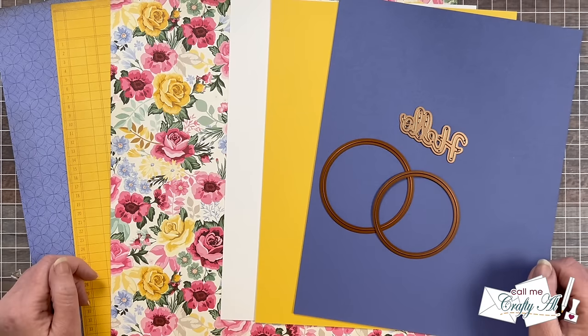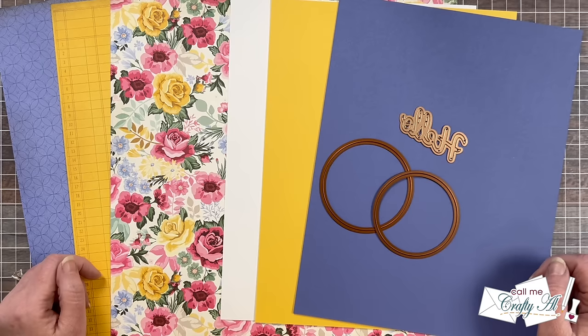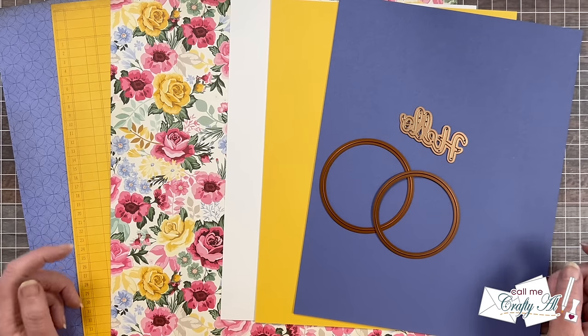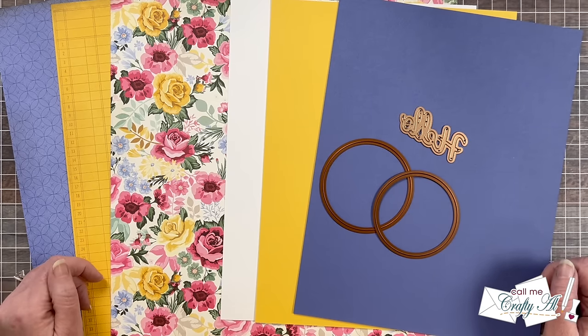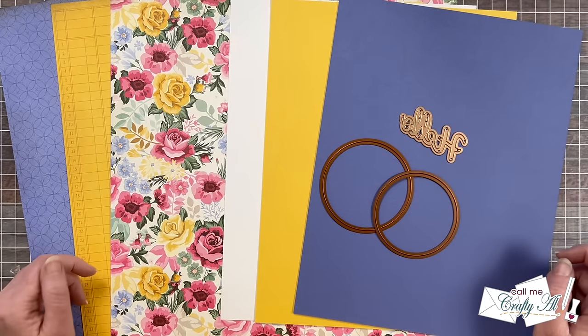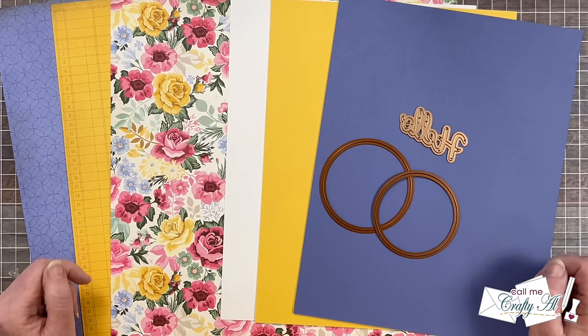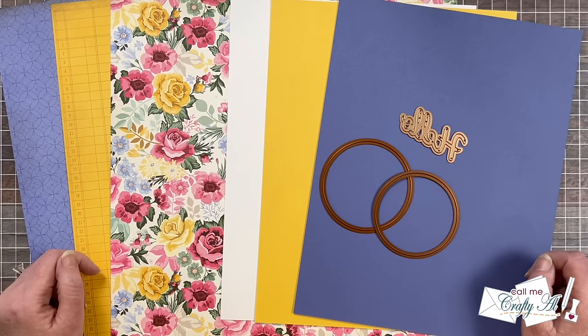If you're new to my channel or to Sheetload of Cards, this is a free printable I put out each month for my subscribers here on my YouTube channel. In it, I give you a new sketch, supply list, and cutting guides to make the most of your products and create a sheetload of cards. This is usually between 6 and 12 cards depending upon the sketch and the paper size that we'll be using.